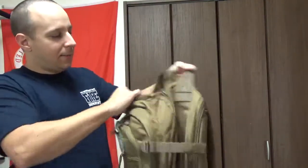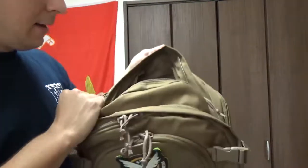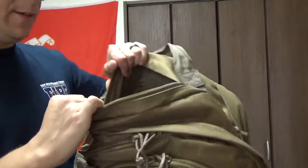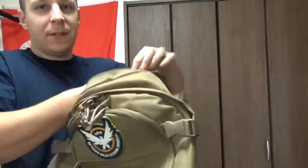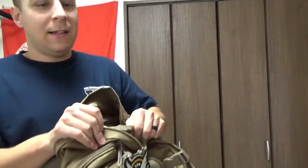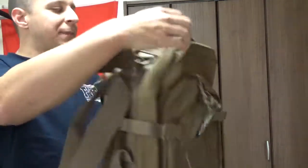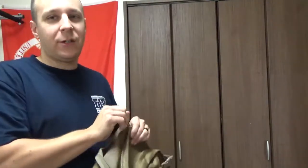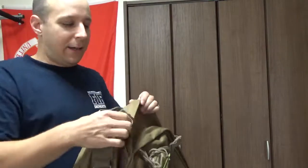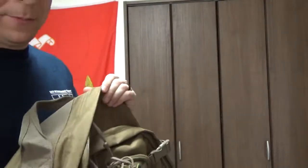Inside the top compartment you got your sock sticker down here. If you pop open all these straps, you can open this up entirely all the way down to the bottom. You got two straps in here that you'll use to strap down any laptops or anything closest to the back, and everything else will sit on top of those. If you fill this bag up it gets heavy and big. You also got security zippers, so you can get a little lock or a zip tie through there to help keep your stuff safe.